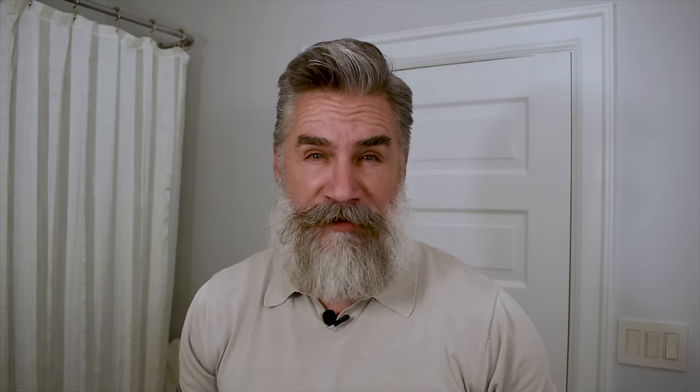So hopefully by now you've seen some of my videos where I use a hair dryer and a round brush in order to coax some of the curl out of the sides of my beard, unifying it with the straighter portions of my beard in the front. Our own Jack Malaco has also been using this technique as he is on his year journey, and as his beard has gotten longer, he's been using a blow dryer and a round brush to coax some of the wave out and take some of the fullness out of his beard.